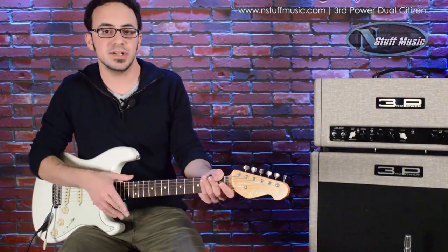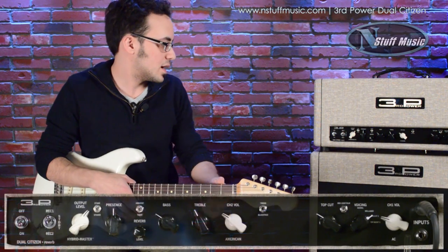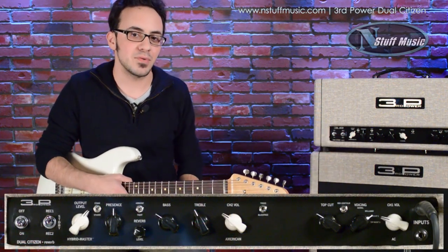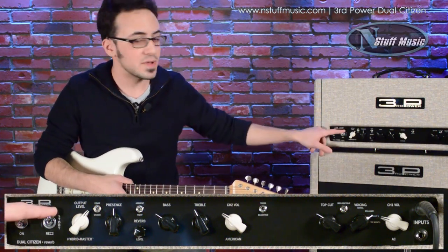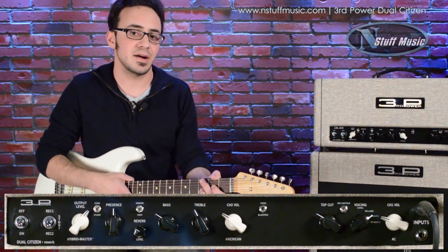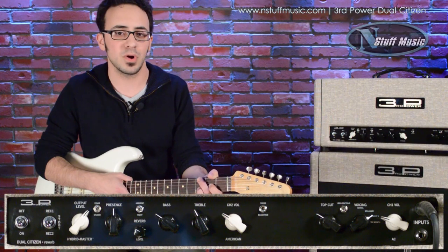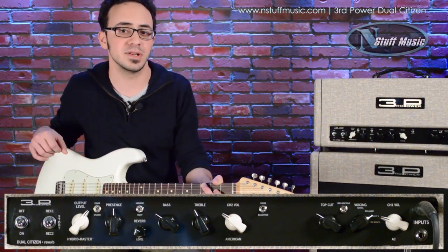We're going to start with the power section. The Dual Citizen is a 50-watt amp in the solid-state rectified mode, which gives you a little bit more headroom — really great for the clean bits. If you flick it down, it'll go into a tube rectifier, rated at 40 watts, giving you a little bit of extra warmth and sponge. Works really well on the AC channel for some creamy distortion.